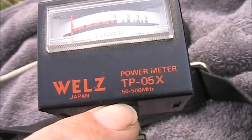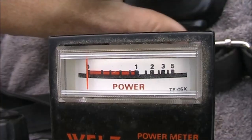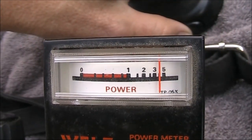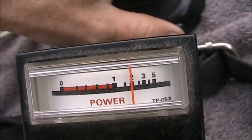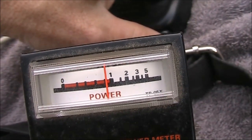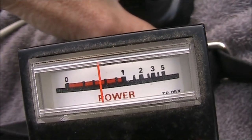This meter is supposed to cover 50 to 500 MHz, so I'll now try 50 MHz. At 50 MHz with the 817 on 5 watts, it's actually reading 4 watts. The 2.5 watt setting is reading 2 watts, the 1 watt setting is reading just over 800 milliwatts. And here's the half watt setting.